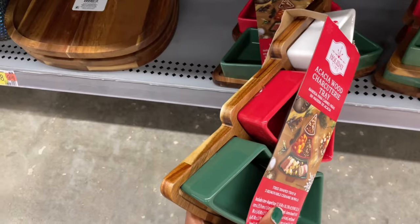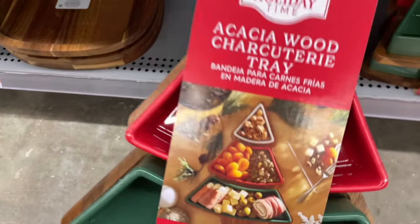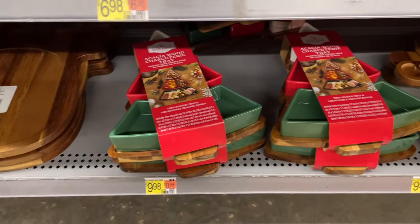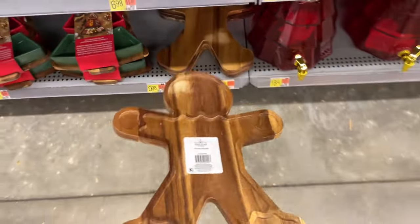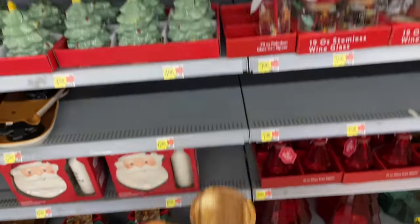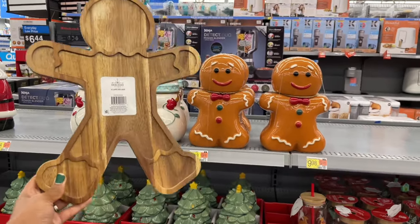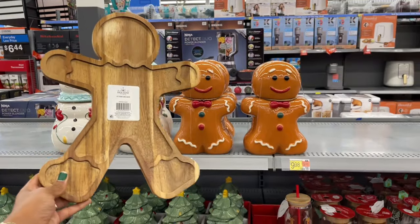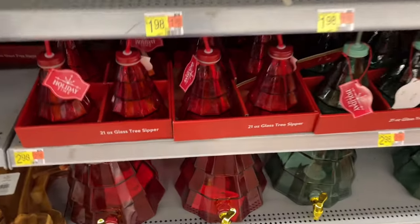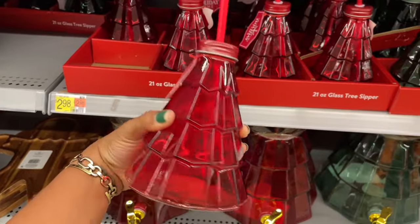We've also got an acacia wood charcuterie tray for five dollars — it's got the wood base and then little ceramic bowls to hold your snacks. Really festive, ten dollars for that one. We've also got a gingerbread man charcuterie tray — he's tall, like he's got some legs this time. Usually gingerbread men look flat but this dude is stepping — he's like the basketball player of gingerbread men. Ten dollars.